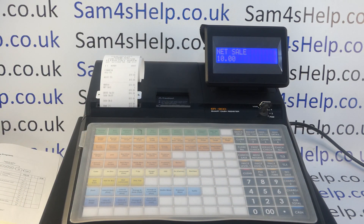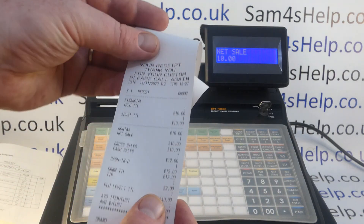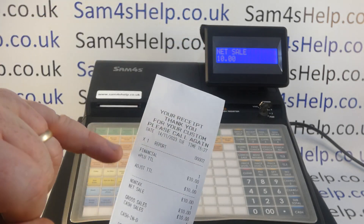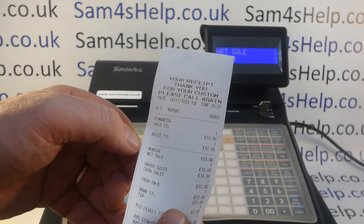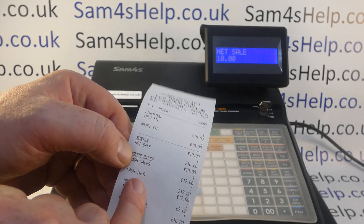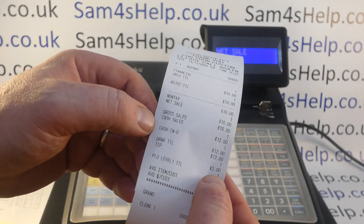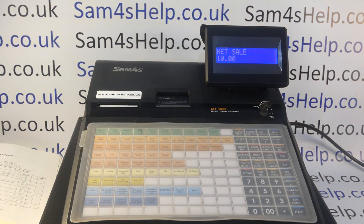It'll also be recorded on the end-of-day report. I've just done an X read to double check: we've got a PLU sales total of ten pounds, which is correct, non-tax sales of ten pounds, gross sales ten pounds. But against cash sales and cash in drawer we've got twelve pounds — same as our drawer total — and that's because we've got the two pound tip separated out.